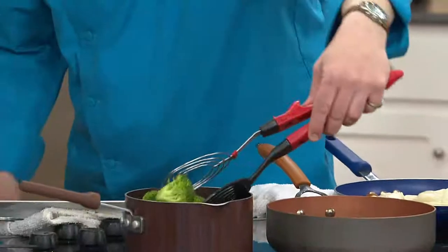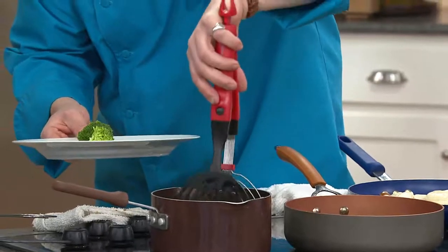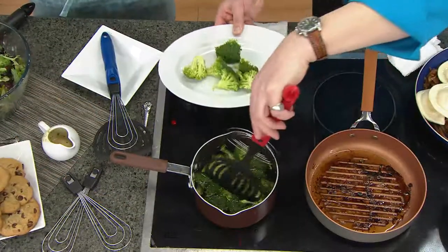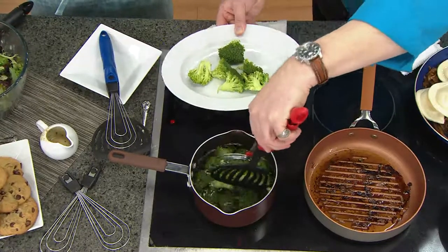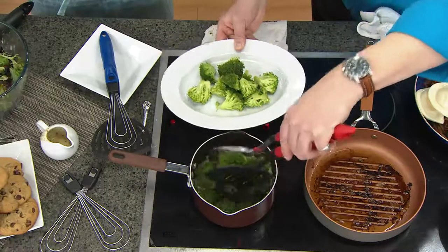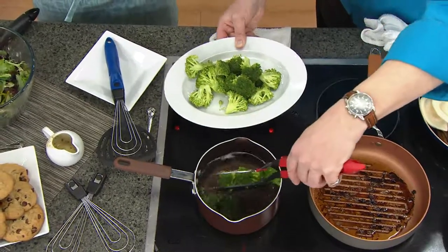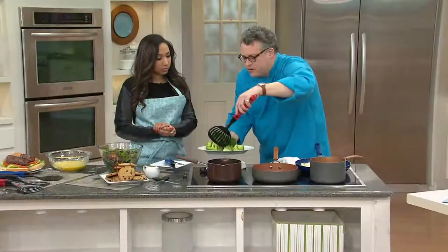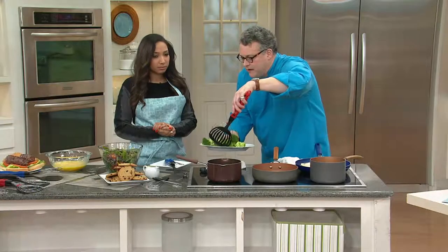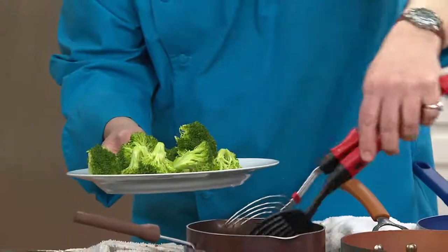With the broccoli florets, I can go in and grab a few at a time and actually use the spatula to drain them and then right onto the platter. Think about cauliflower, sausage and peppers, quick sauté work — you can do all of those things. The pancakes, even the French toast — think about that thick cut French toast with the challah bread. This is perfect for that size.